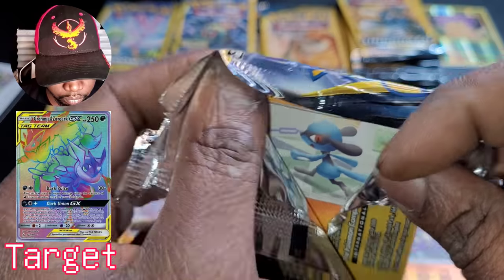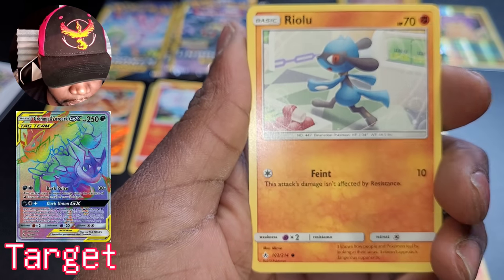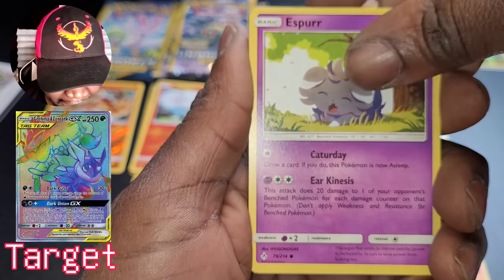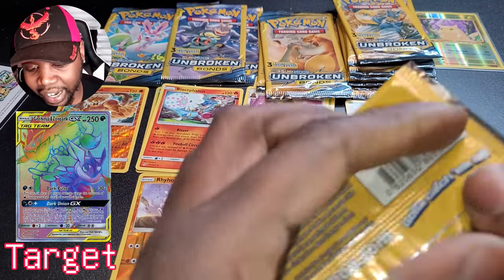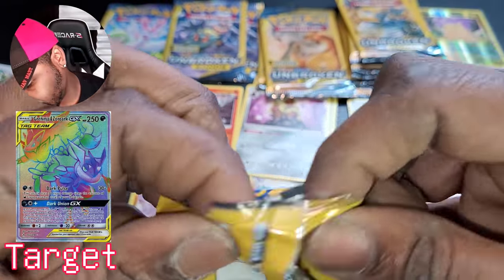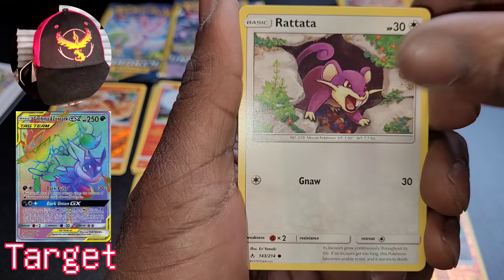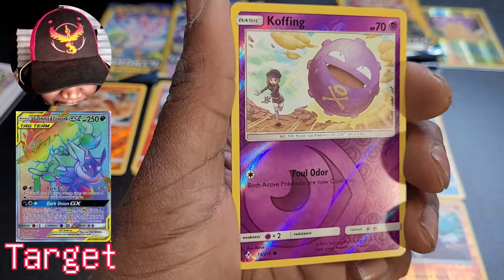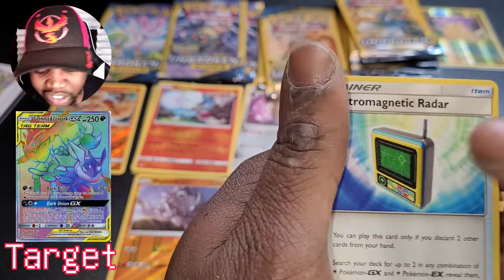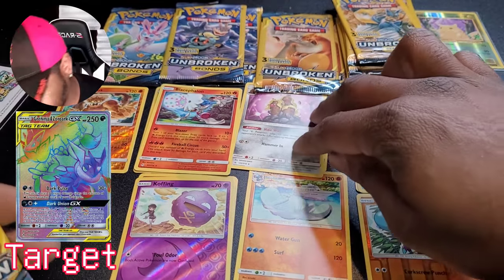We have Riolu — cute little fella — and Espurr. Machamp and Marshadow slowing down on the great pulls. At the end of the day, we're going to open the last pack last — that's really all that matters. We have Rattata, Koffing reverse holographic, electromagnetic radar. Those Machamp and Marshadow packs are still winning by a landslide.